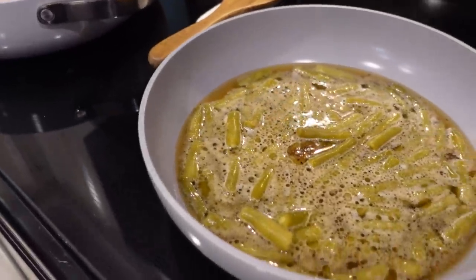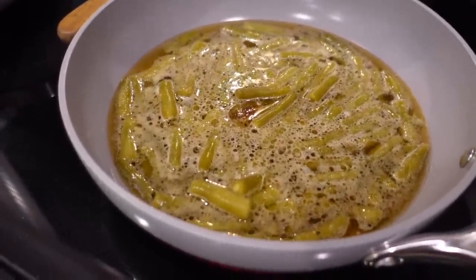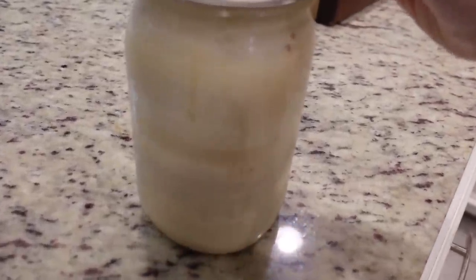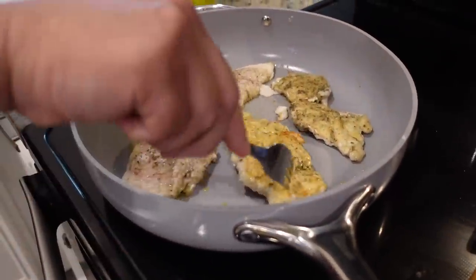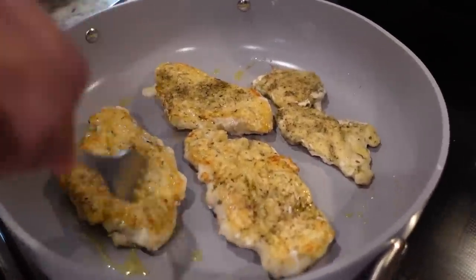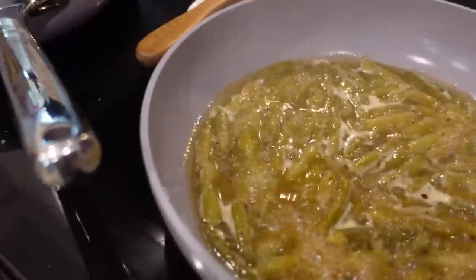Over here I've got green beans started. I just used bacon grease instead of actually doing the bacon tonight — we're taking the shortcut. If you don't have bacon grease in your refrigerator, you're missing out, y'all. He's starting to flip the chicken. They've been going for four or five minutes on the first side, so now we're going to let the same happen on the other side.